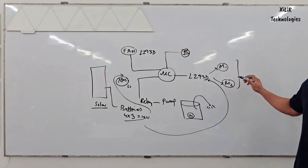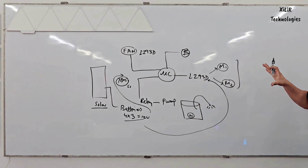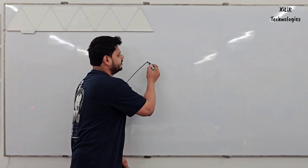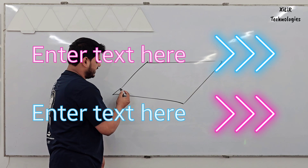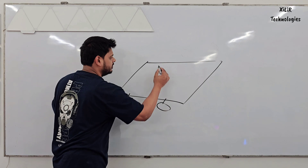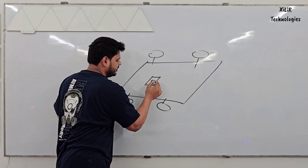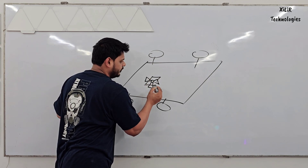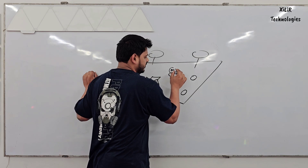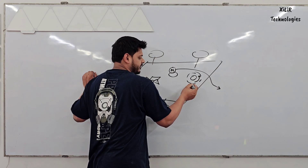The 12-volt battery will provide power to the motors which will be below the robot. Now let's see how the robot will look. We take MDF board for the base and add wheels. There is a slot for sand, a 12-volt DC fan, a mopping unit, and a container for sprinkling water.